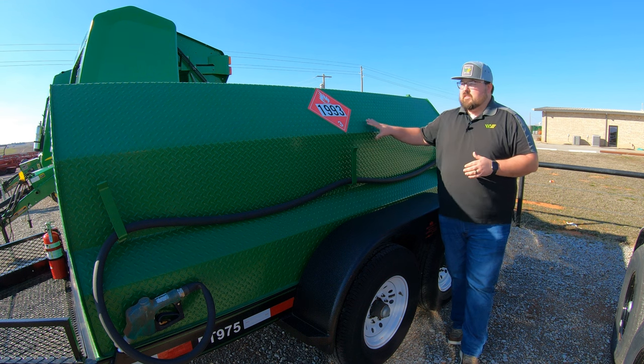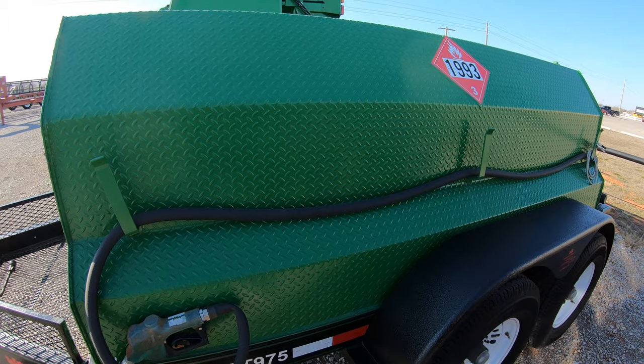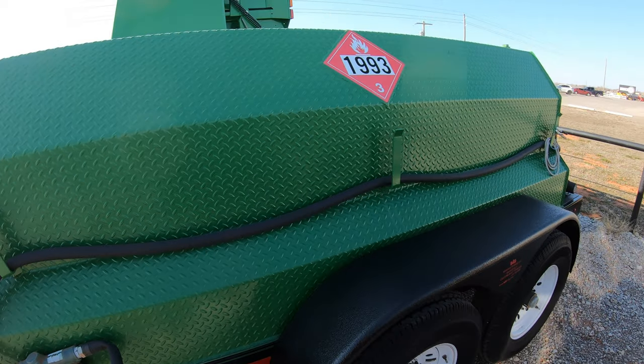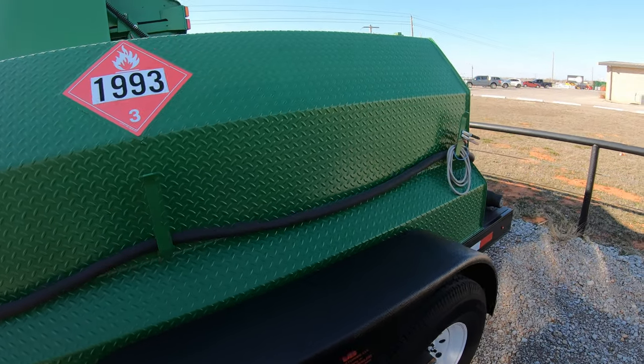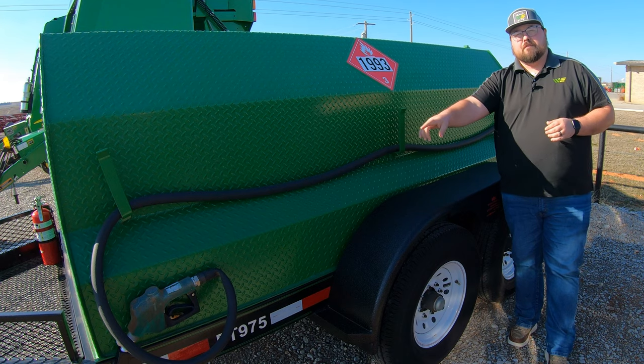You'll notice this rough tread pattern plate on the outside. Over here on the left-hand side you are going to have your hose holders mounted, and that is going to hold your 12-foot hose with an automatic shutoff nozzle.